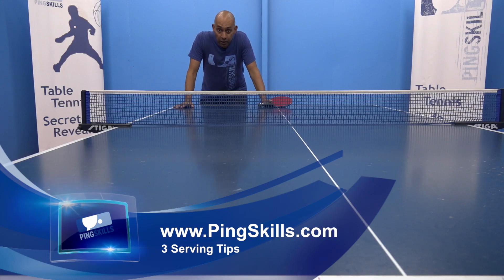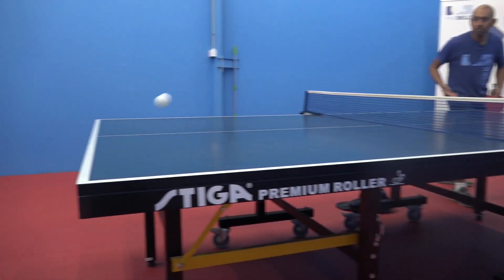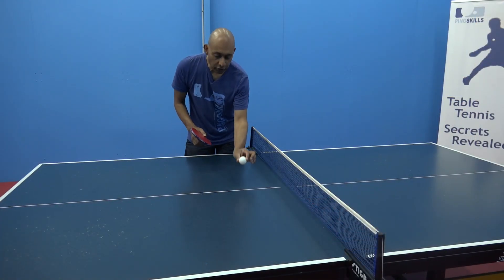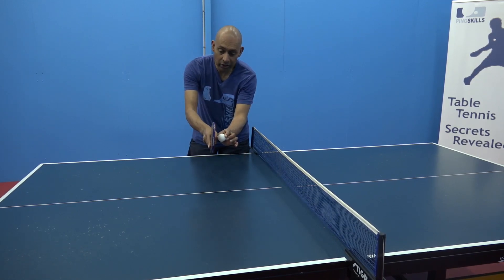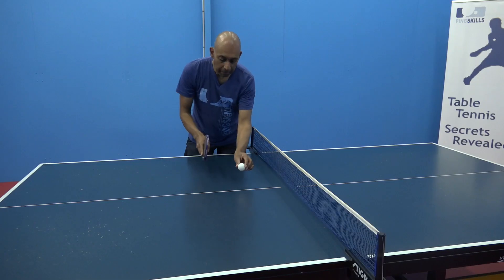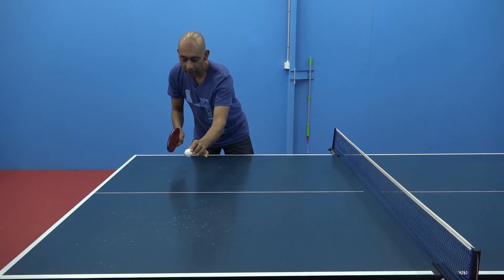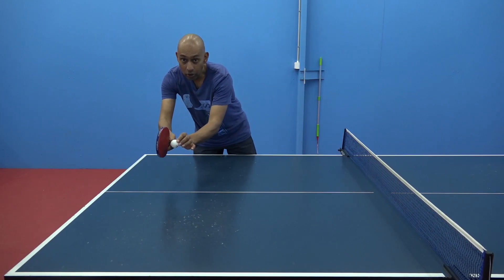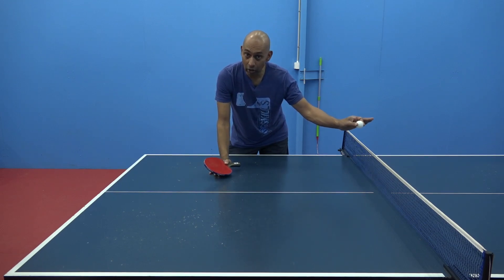Here are three serving tips to stop the aggressive return. Tip one: don't serve too short. If you serve really close to the net then the peak of the bounce is also close to the net, and it's easier for your opponent to attack from this position. But if you serve a little bit longer, then the peak of the bounce comes right out here, and now your opponent is attacking from a lot further away from the net, which makes it harder for them to make a strong aggressive return.